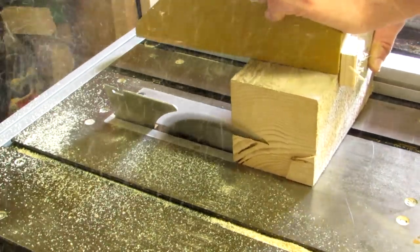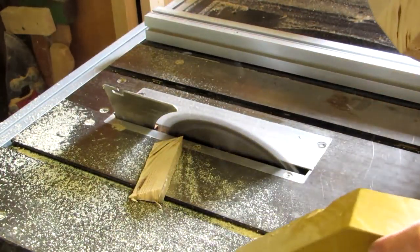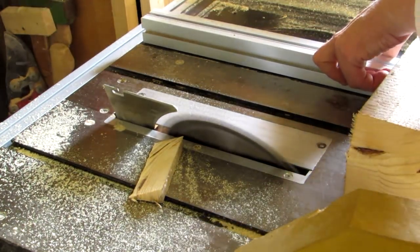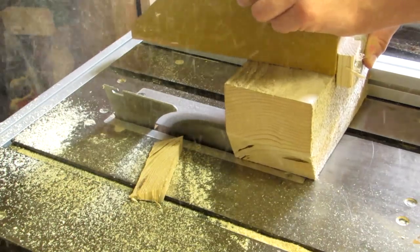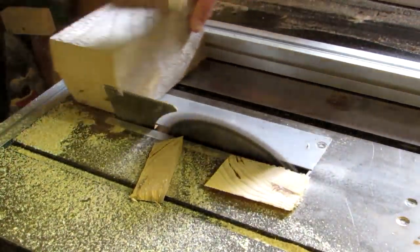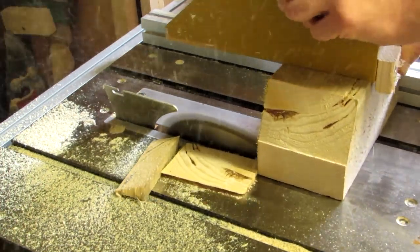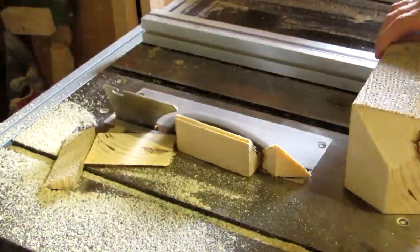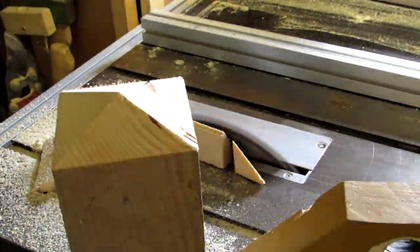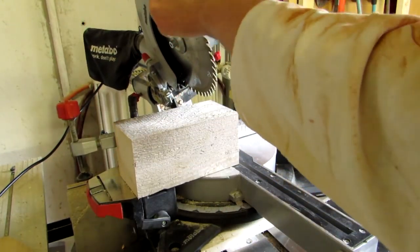The next step is to cut the pyramid roof of the lantern. You can choose any angle you want, as long as your table saw plate extends far enough vertically for two cuts from opposite sides to intersect. You need four of these cuts, one on each side, for the pyramid to emerge, and you need to make sure that they are all on the same height. I use my fence for this, but you could also use a miter gauge, or, if yours is large enough, a miter saw.